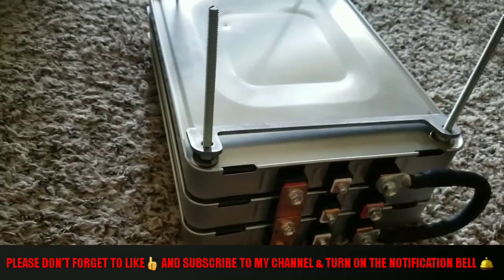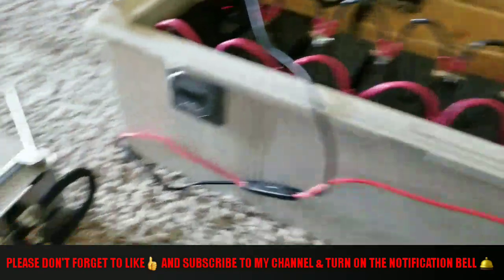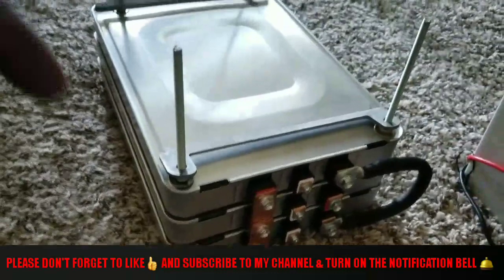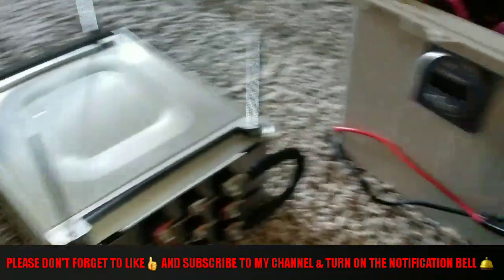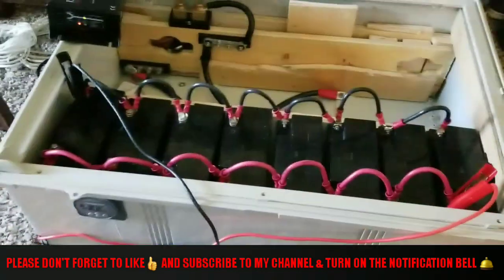Three lithium batteries here versus eight SLA batteries here — and this lithium pack is going to do an outstanding job, more than these SLA batteries. I'm not trying to disrespect them — the SLA is the old technology.